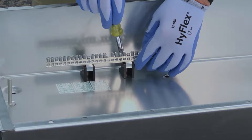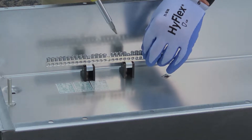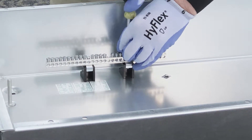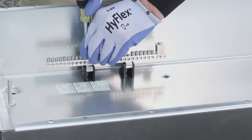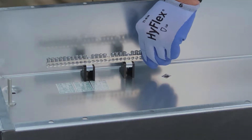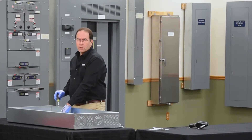Now that we've installed the standoffs to the enclosure, we need to secure the screws that hold the ground bar to the standoffs. The next step is to ensure that you have the proper torque per the instruction sheet.